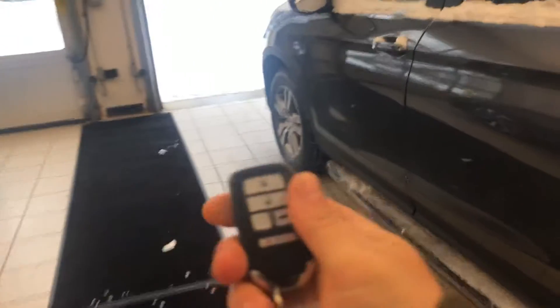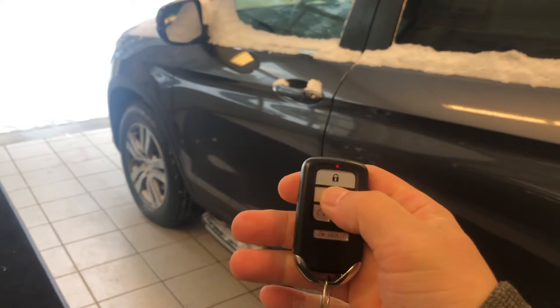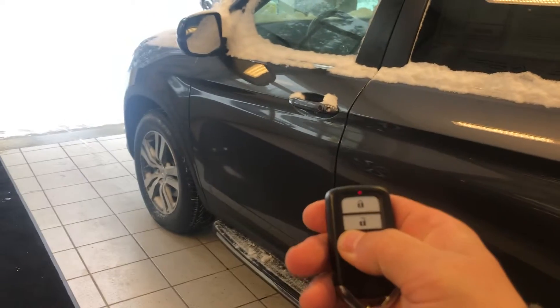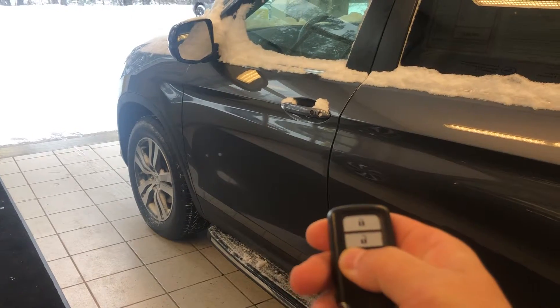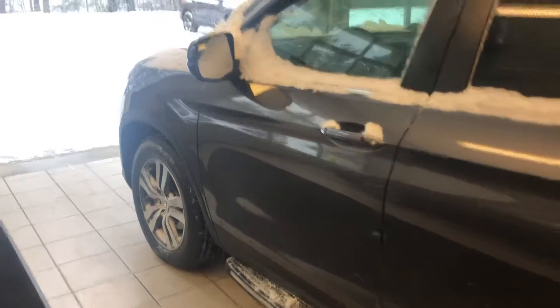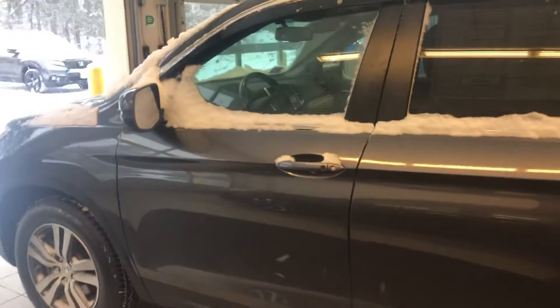You have a button here to close the trunk, or you have the key fob which also has the built-in remote start. How that works is you just double-click here, hold this down for about six seconds, and you'll hear the car start right up for you. That'll run it for 10 minutes.